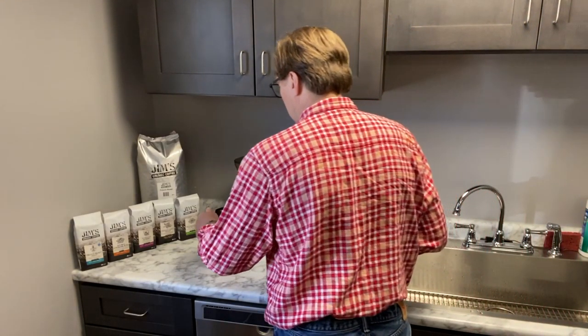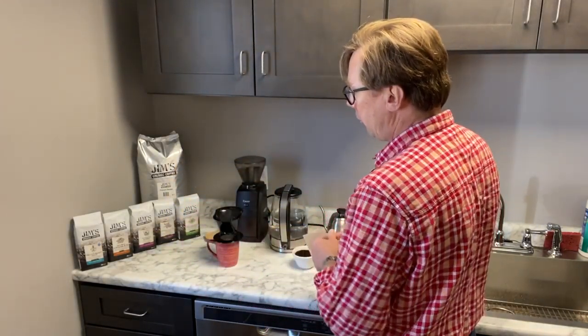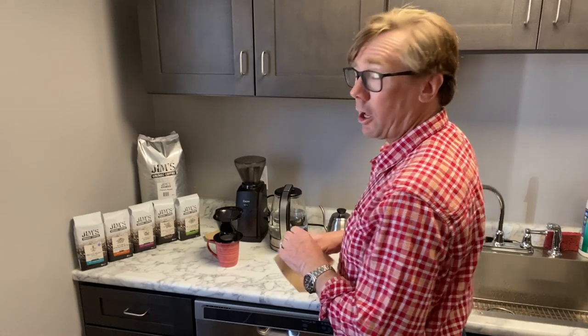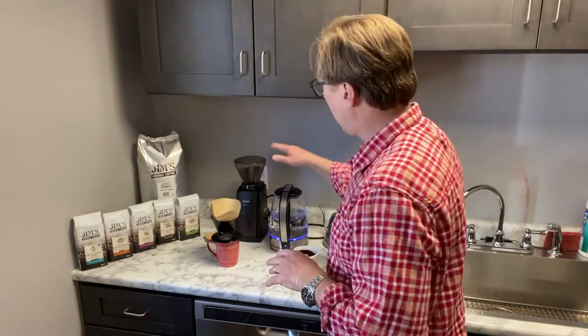You just use your Melita cone and filter. I like to use — this is as basic as you could be — a cup, though I do like a large cup because I like a lot of coffee. I've got a pretty good home grinder.